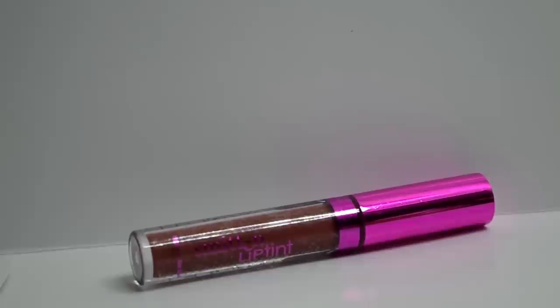And for the lips, L.A. Splash Smitten Lip Tint in Nymphadora. This is one of my favorites na lip product.